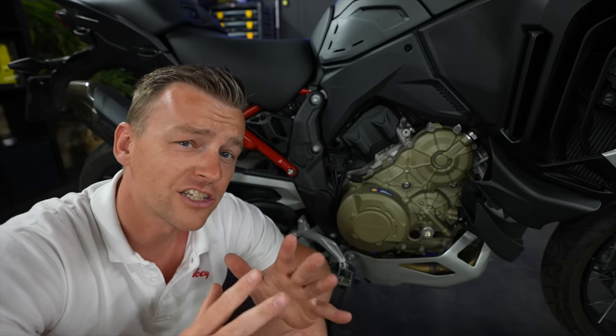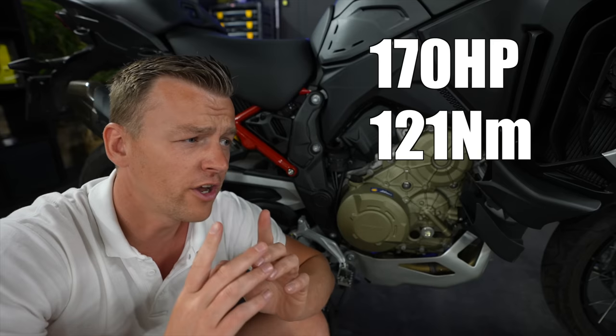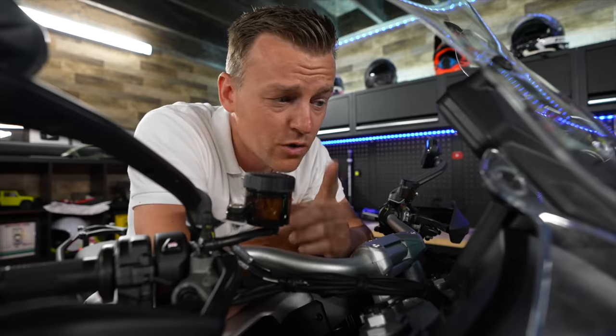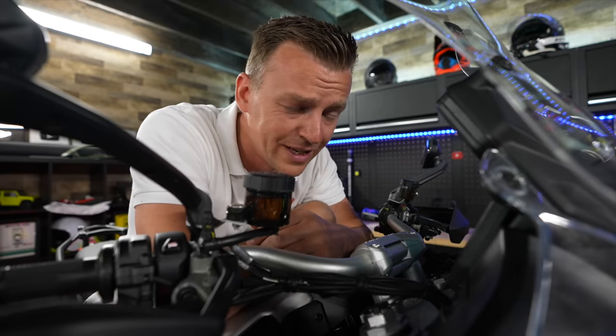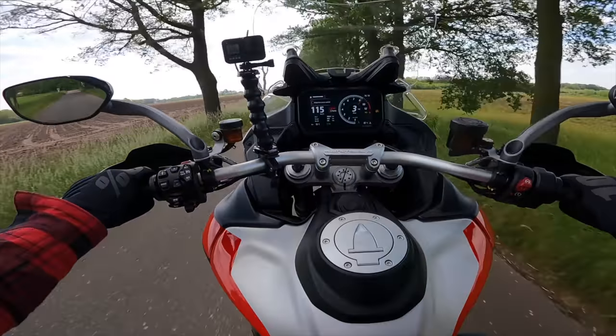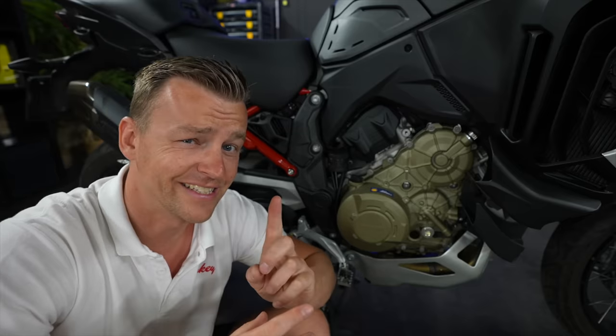For the V4 Rally, they actually tweaked the engine to produce 170 horsepower and 121 newton meters of torque. With 170 horsepower, it pulls wheelies really good. That's a lot of horsepower — this thing really rips.